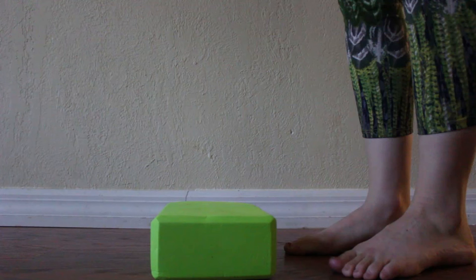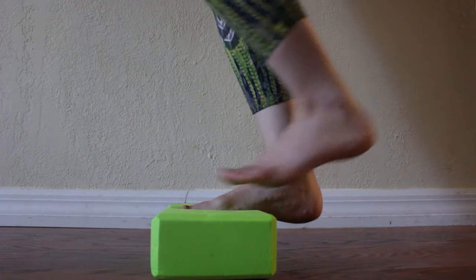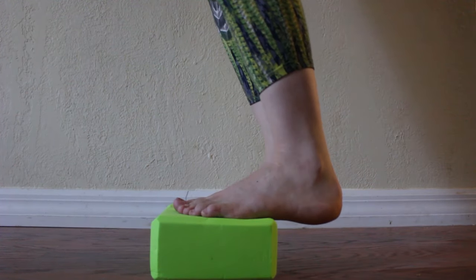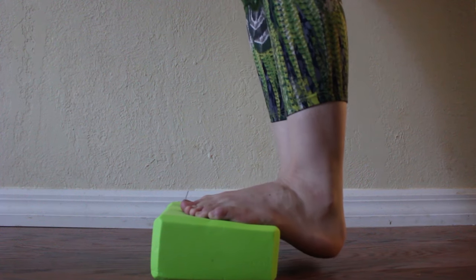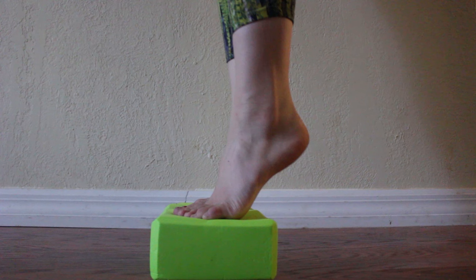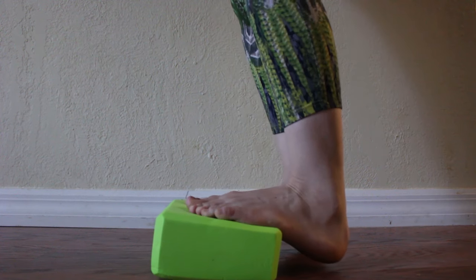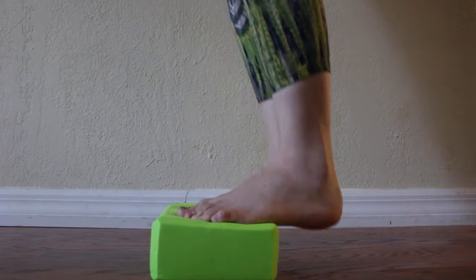Next, we're going to need a block or other raised platform for calf raises. This will help strengthen your calves and ankles. Step on the block with your toes and ball of the foot — your heel should be hanging off the edge. Alternatively, if this is too much, you can also just do these standing. Sink your ankles down off the edge, then raise them up so that you are standing on the balls of your feet. Lower your heels back down past the edge of your block and repeat. Do this 20 to 30 times.